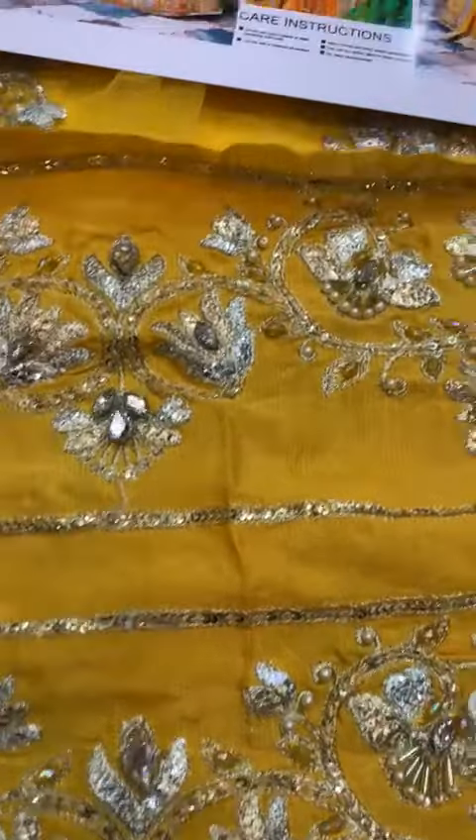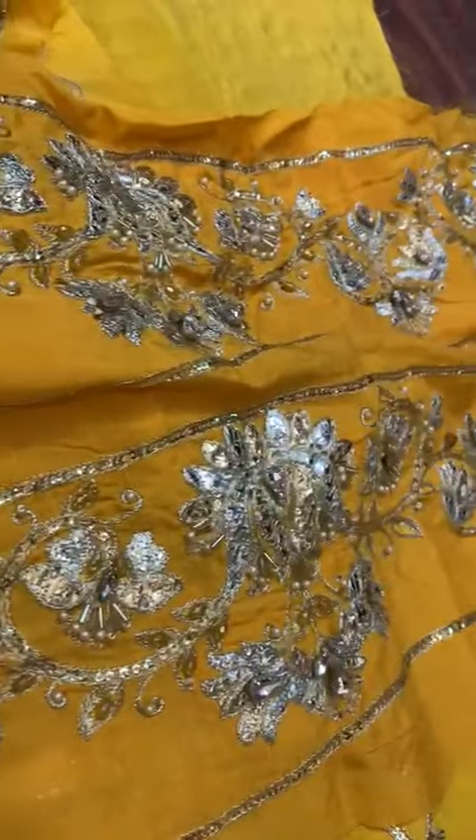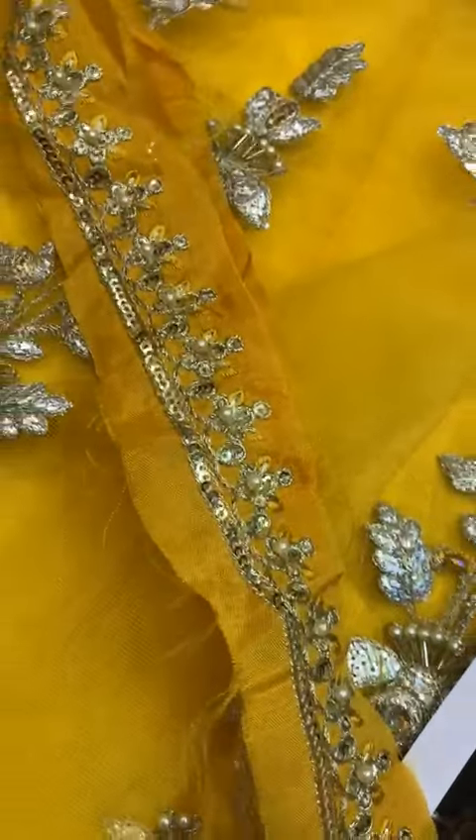This will be attached with the trouser. It is full-embellished. You can see it in this case. It is full-embellished.